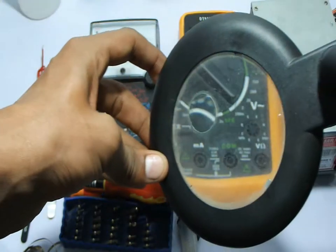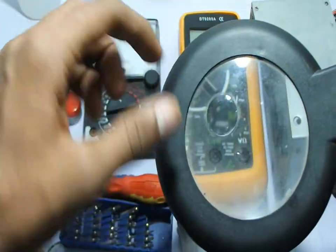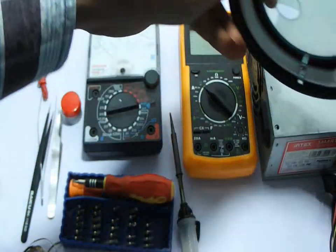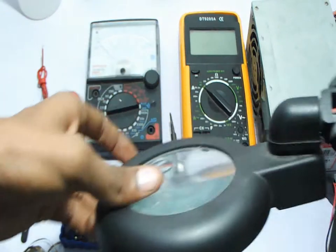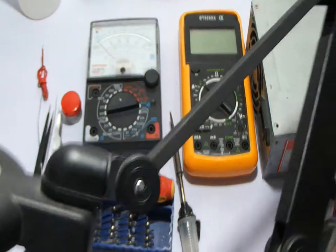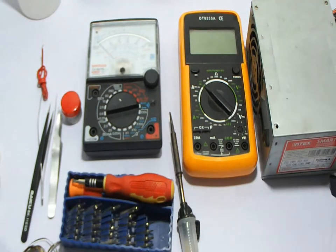Another thing you need is this kind of magnifying lamp. As you can see, it has a magnifier and a light. You can adjust it to different levels. It's mounted from the back — very useful and needed a lot.